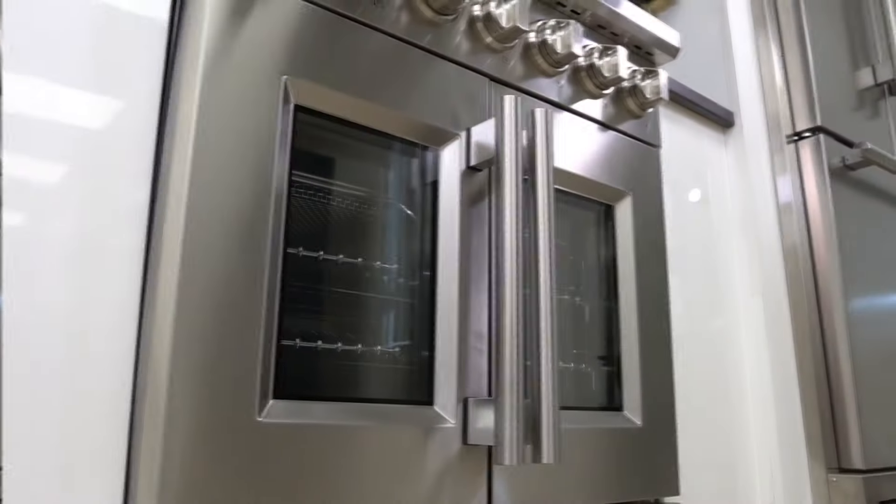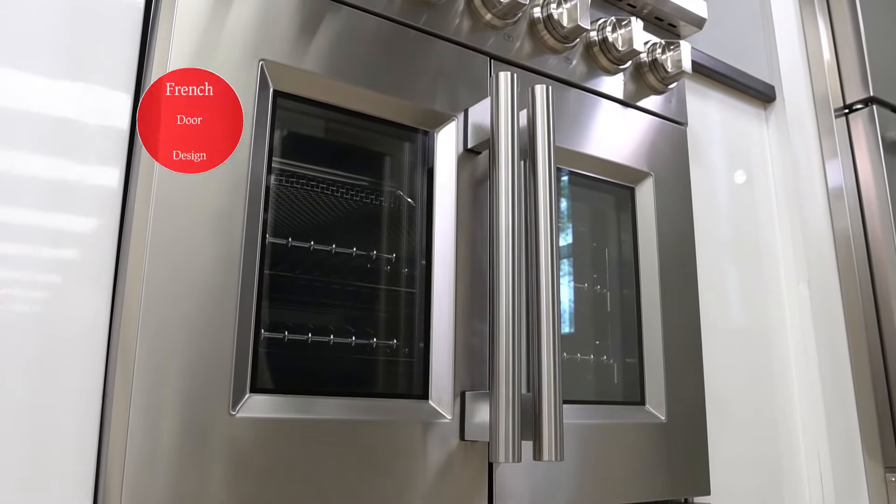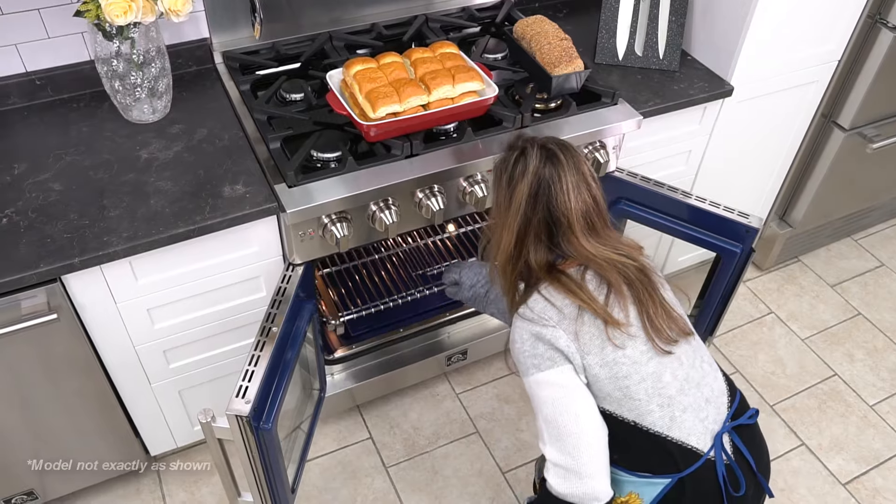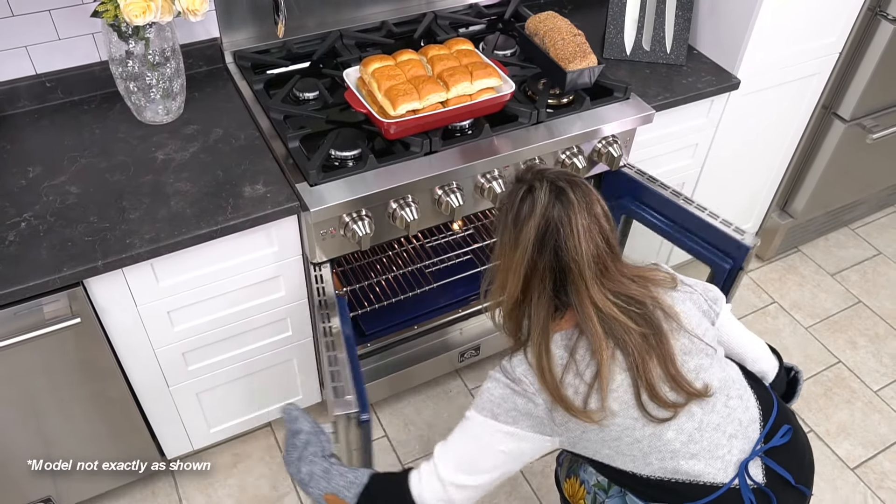This model features a new French door design, which allows you to easily reach into your oven without strain. A single motion mechanism simultaneously opens both oven doors.